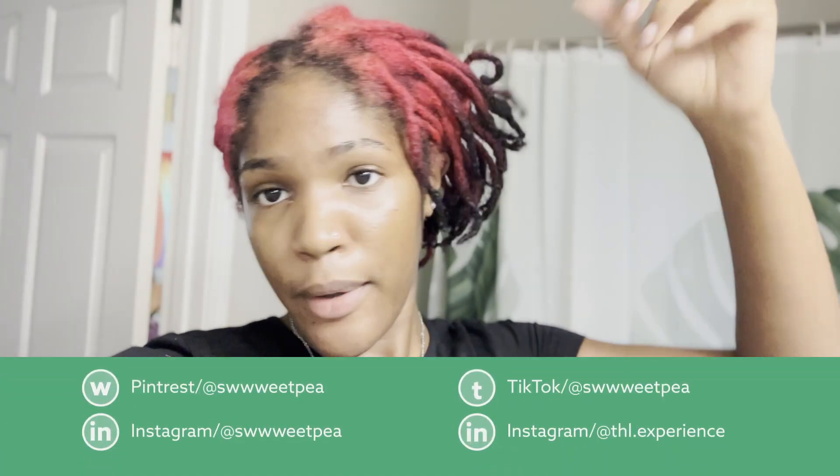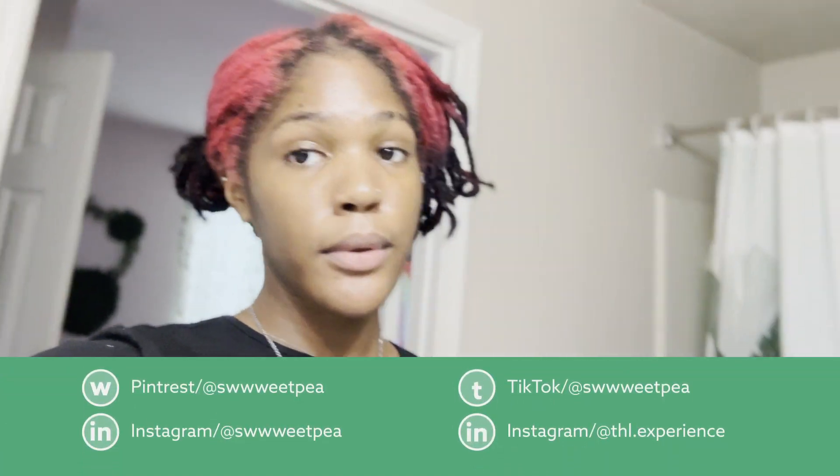I'm trying to figure out what I'm about to do to my hair. I've been playing around with it, trying to figure out what style I want to do. I haven't done my hair in a minute because I've been having a lot of stuff going on. I want something cute, something unique, something different, but also not going to take more than two hours.